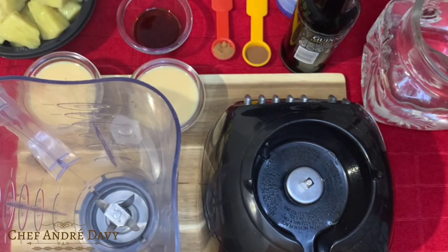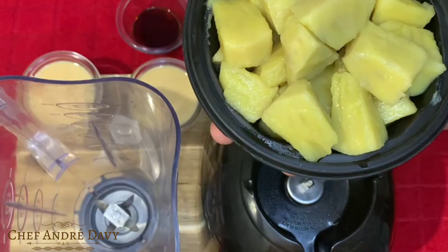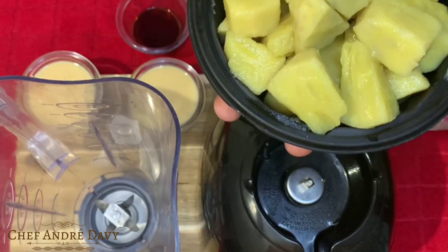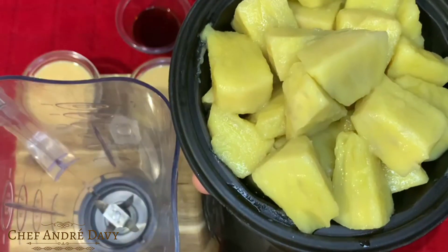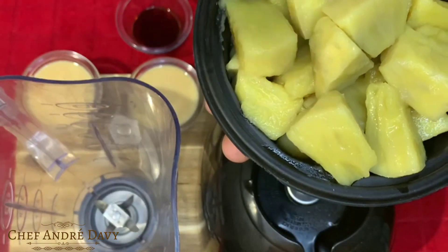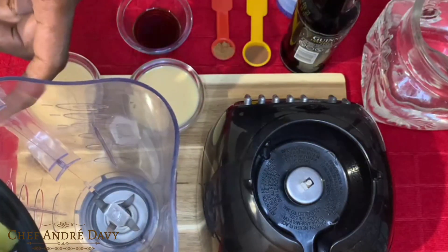Welcome back guys, so I have some turn breadfruit here that I have already gone ahead and cooked and cooled down. If you don't understand the term 'turn breadfruit,' it means in between green and ripe. I'm just going to go ahead and put this in my blender.